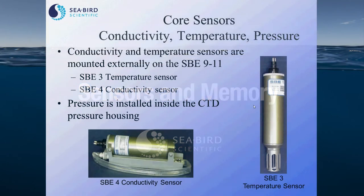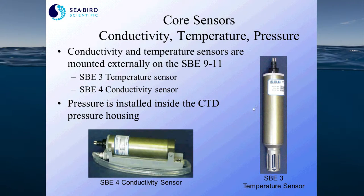The core sensors that come with the 9-11 are conductivity, temperature, and pressure. The conductivity and temperature sensors shown in this diagram are the SB3 and SB4, and they are mounted externally on the 9 Plus. The pressure sensor is internally mounted on the CTD. All sensors except pressure used on the 9 Plus are modular, meaning they can be removed and replaced with other units as needed.